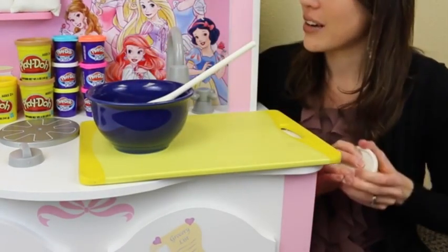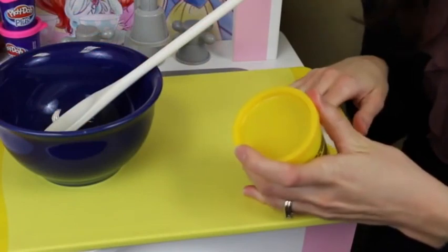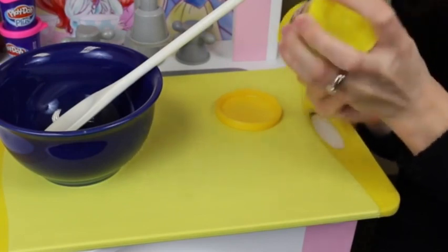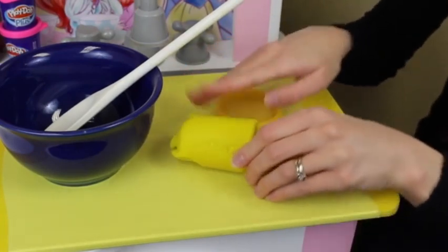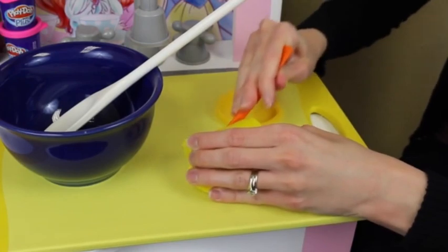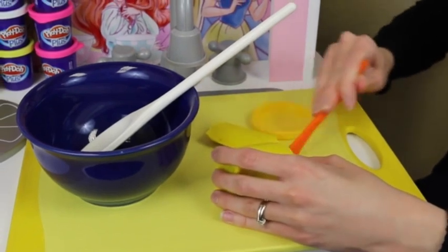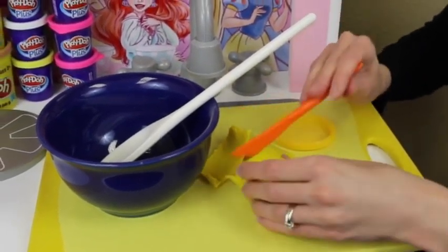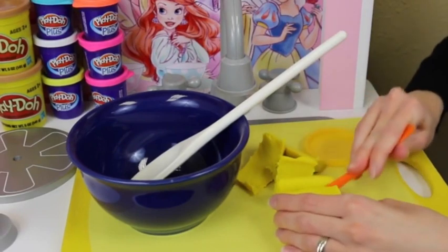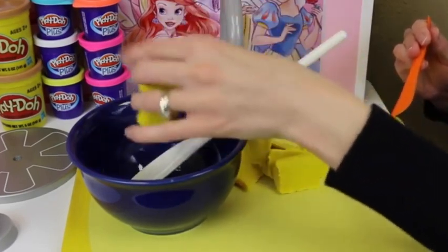We also need some butter. So I'm going to grab this yellow Play-Doh right here and we'll make a stick of butter. This is actually a brand new can of Play-Doh which is awesome. Let me get this Play-Doh out of here - nice, we got a nice little tube of Play-Doh. I need to just grab my Play-Doh knife and cut it into a nice cube, maybe a third of a cup of butter. So let me trim up our Play-Doh and then we can have our stick of butter. There we go, and I'll put this in the bowl.